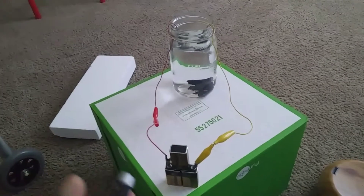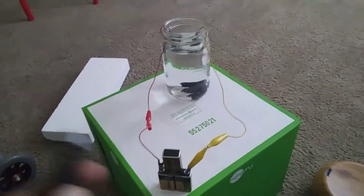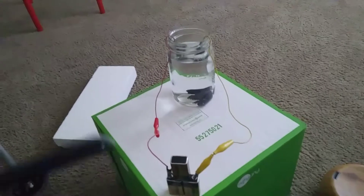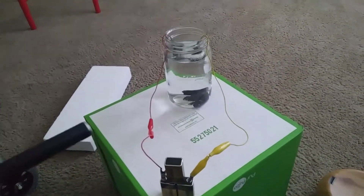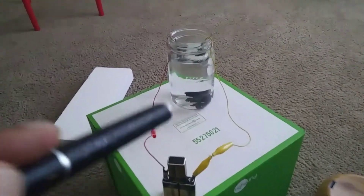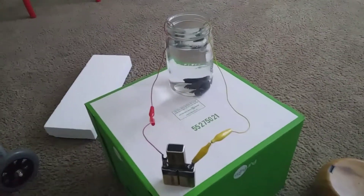Shungite is two billion years old — that's the basic stuff. It's from Shunga, Russia, or wherever. It purifies water, that's what the Russians say. Who knows if Russian water meets the same quality standards as water over here in the US, so who knows.